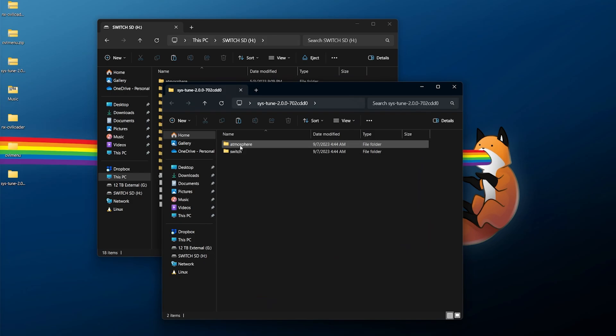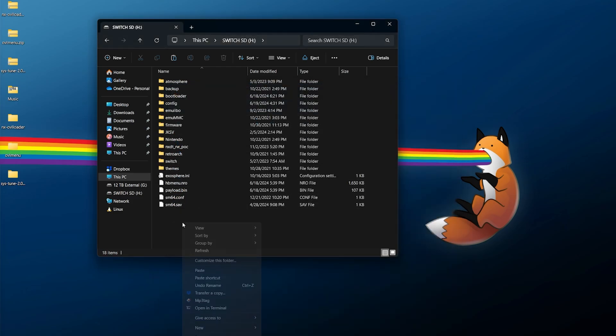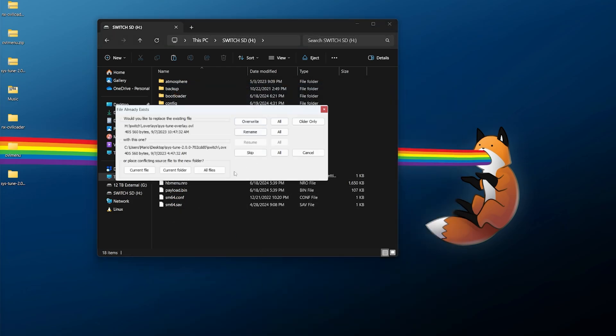Next, go into the ovl-menu directory — there will be a switch directory. Right-click, copy, and paste it to merge it with your own switch directory. If you get a 'file already exists' prompt, go ahead and override it. Finally for sys-tune, open the sys-tune directory, grab both the atmosphere and switch directories, right-click copy, and paste them into the root of your micro SD card. If you get any overwrite prompts, go ahead and overwrite.